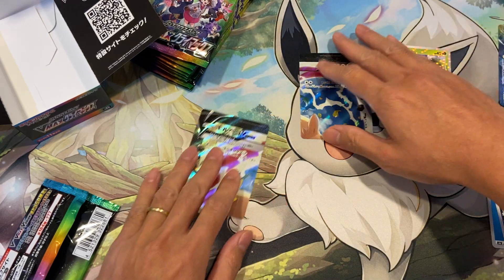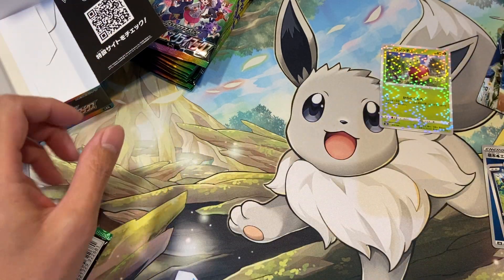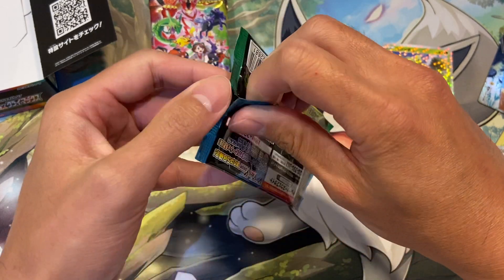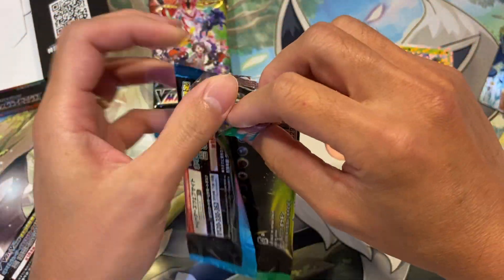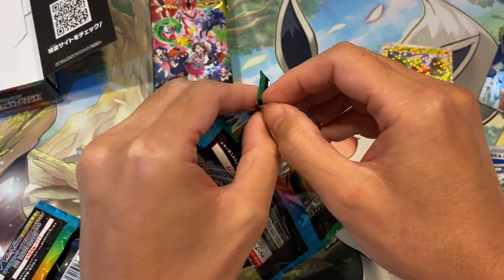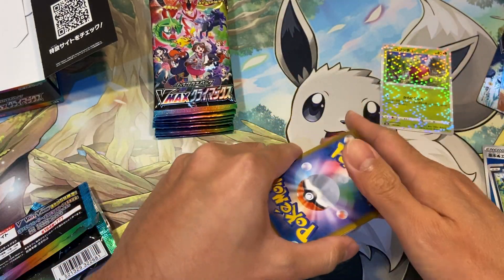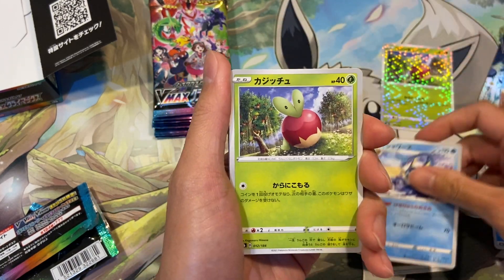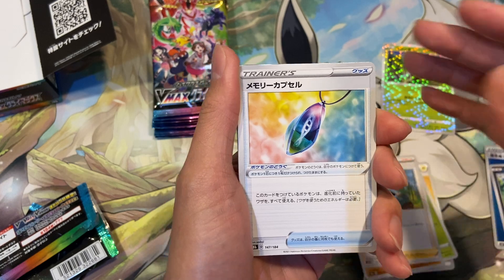I'm not sure if this is going to be reprinted, so if you want to pick up some boxes to keep sealed you can do that. Last year when it came out the most expensive card was the Galar Friends, which I managed to pull — I'll put a link in the description. Now I think the Gloria is the most expensive card, going for about 200 to 300 dollars.